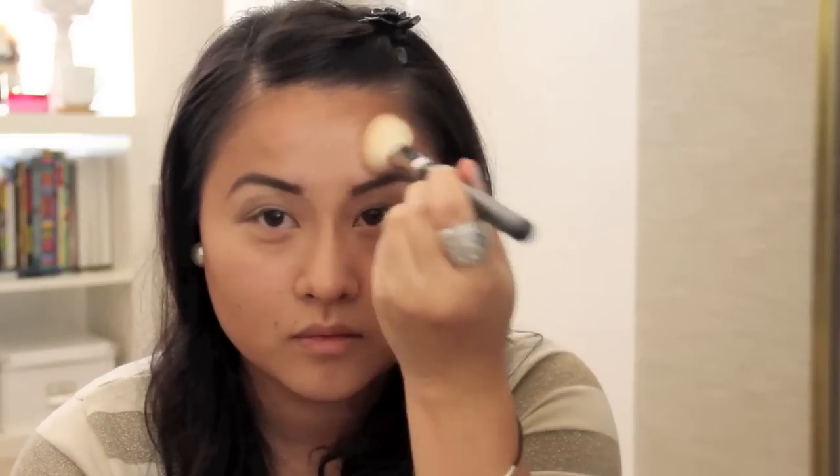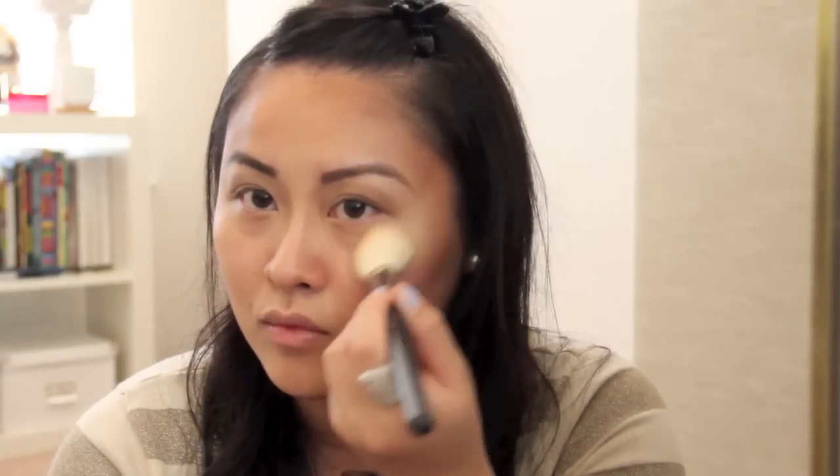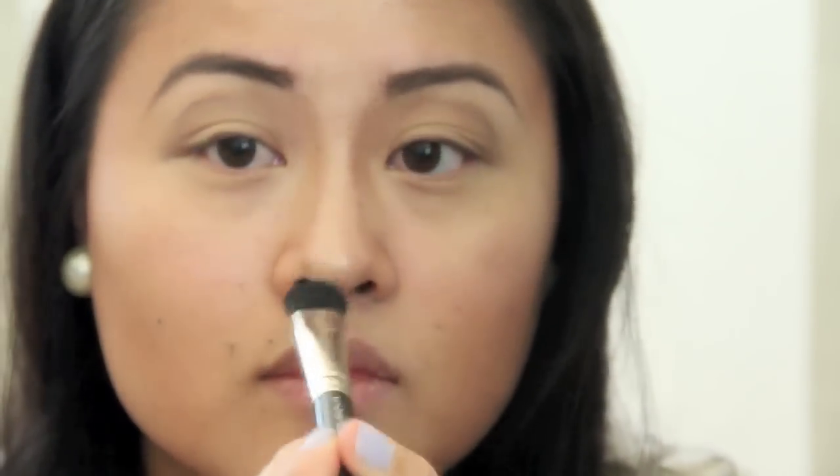You can highlight your forehead. You can highlight above your cheekbone. You can highlight the center of your chin. You can highlight the center of your nose — and make sure not to forget your nostrils.